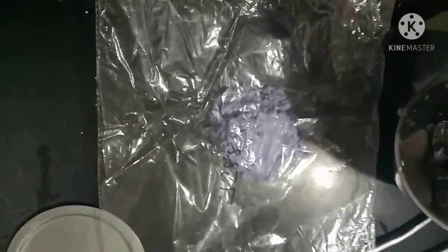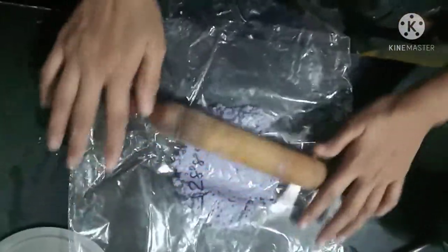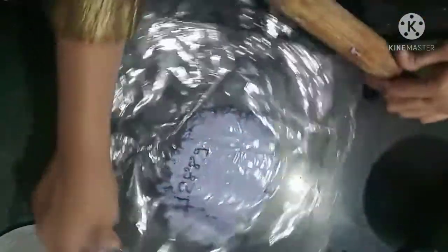Now take a plastic sheet and put the paste on it. Use the plastic sheet so that it will remove easily and not stick on the surface. Then take a rolling pin and roll it like this.